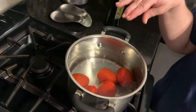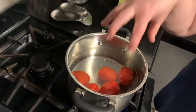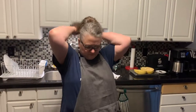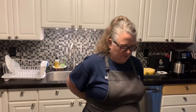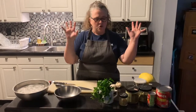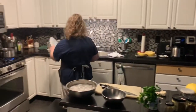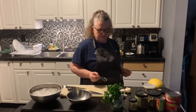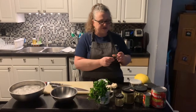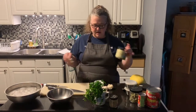We want them at a full boil, and we're looking for the skin to start peeling away. Once it comes to a full boil, it'll only take about a minute or so. While our tomatoes are boiling, we can get some of our spices together. We don't want to start anything too time-consuming until after we transfer the tomatoes to the ice water. I'm going to grab my measuring spoons and a small bowl to measure out the spices, so it saves time later.